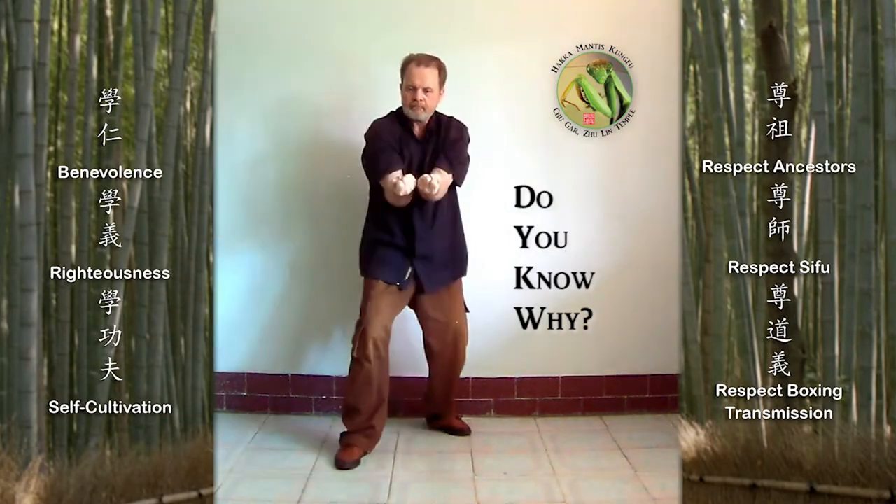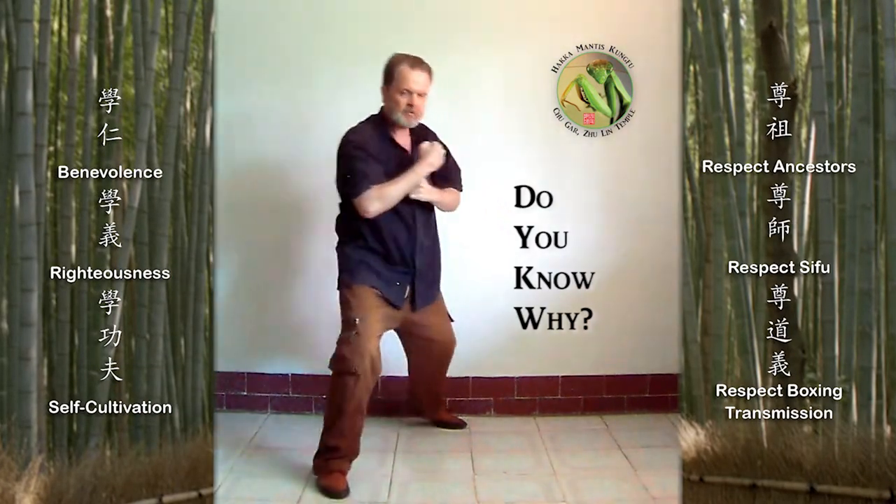This form — three steps and scissors — has repeating elements from the first and second forms.